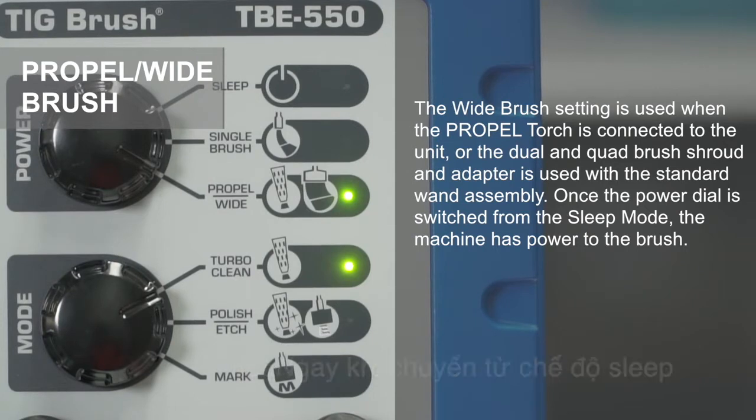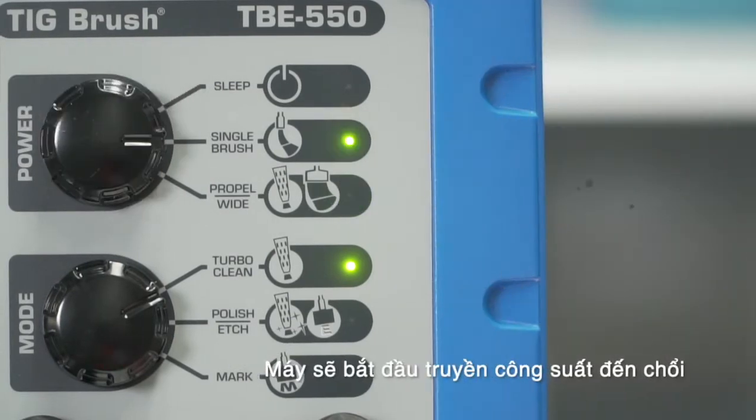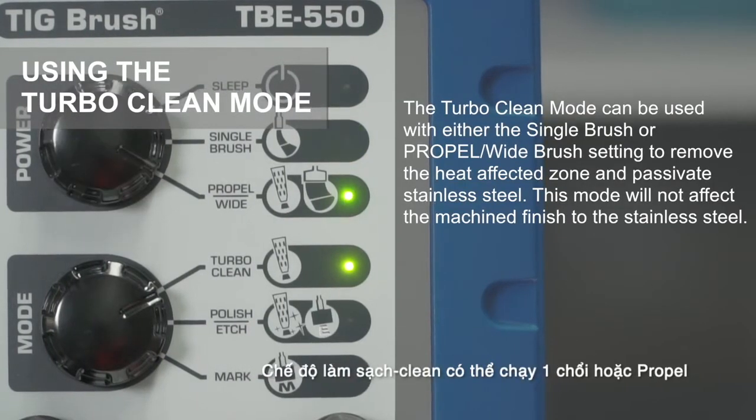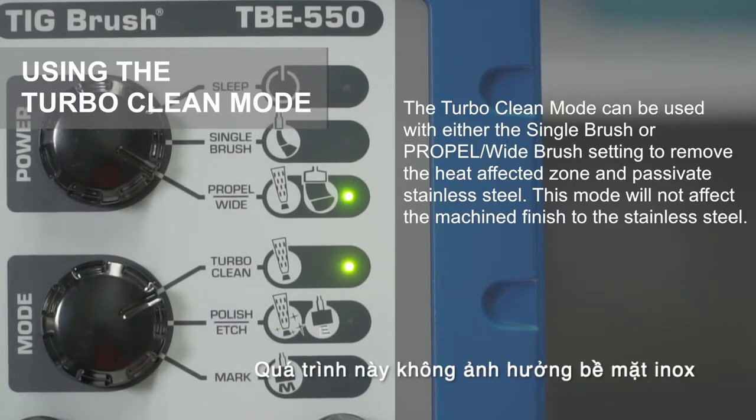Once the power dial is switched from sleep mode, the machine has power to the brush. The turbo clean mode can be used with either the single brush or propel wide brush setting to remove the heat affected zone and passivate stainless steel. This mode will not affect the machined finish of the stainless steel.